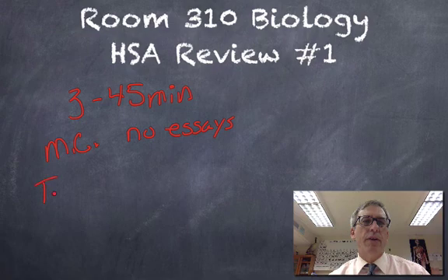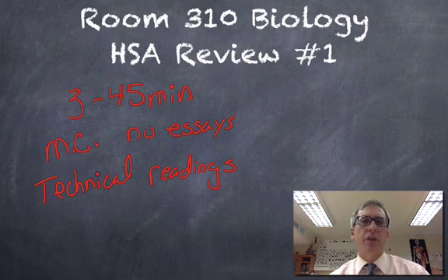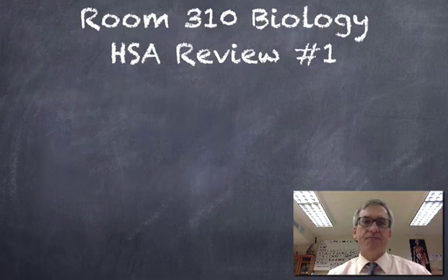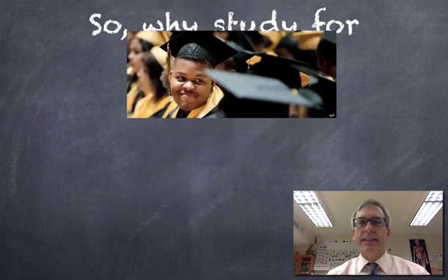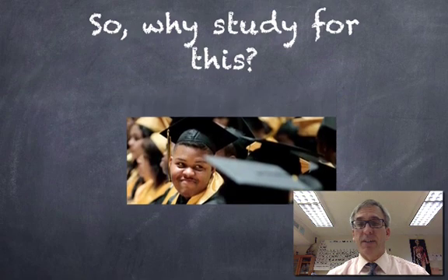There will, however — and they're usually in the first section — be some technical reading passages. These are short science articles or short readings of science information, and you might be asked to pick out some important science concepts, science vocabulary, or ideas embedded in each one. The exam is very doable, and if you need a little extra motivation, remember that it is a graduation requirement in the state of Maryland.